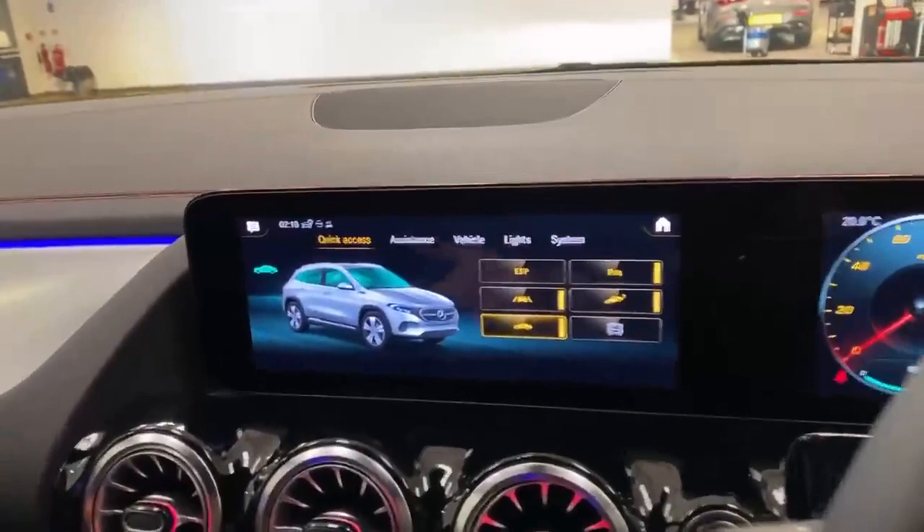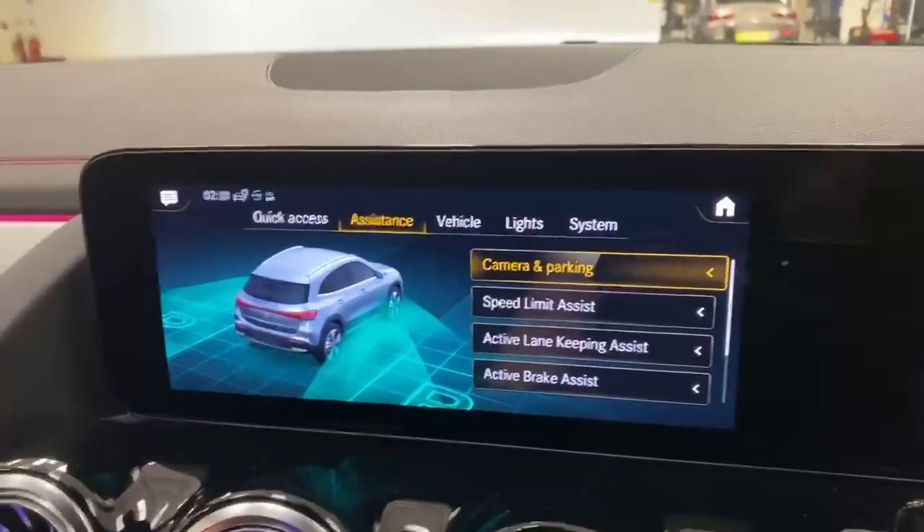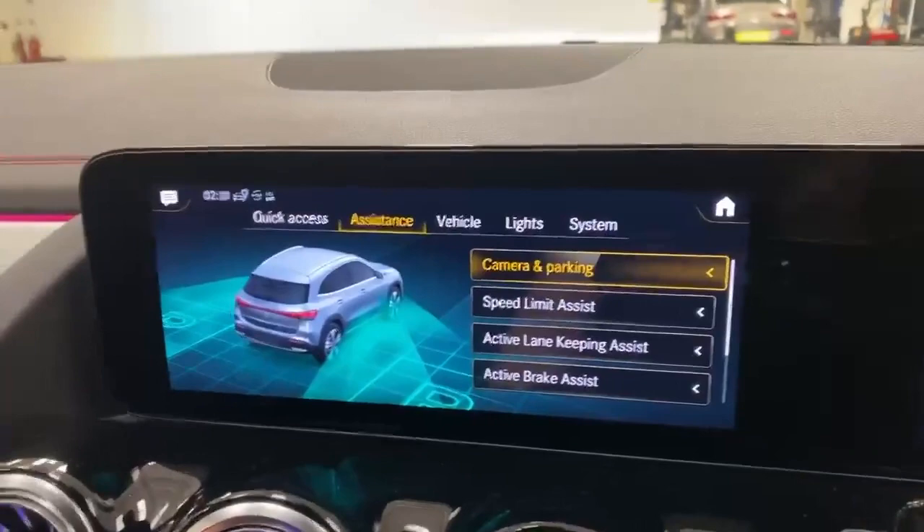The next screen is assistance, where you've got all the settings for the driver assists. You can turn off the active lane keep assist or make it more sensitive. Active brake assist settings can be adjusted for how extensive you want it to be. You can also turn off the blind spot assist — the little triangles visible in the mirrors — through here if you don't want it.